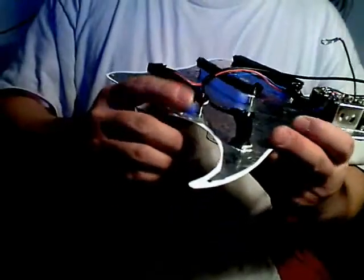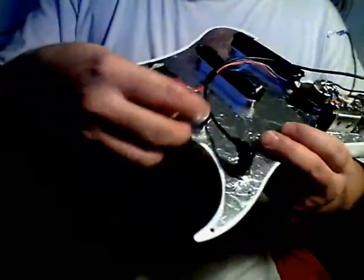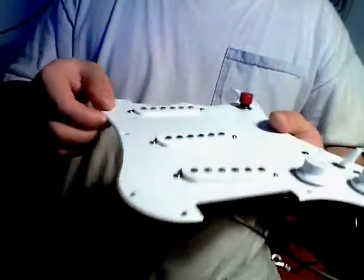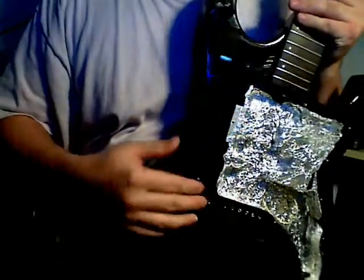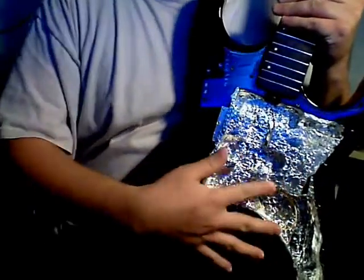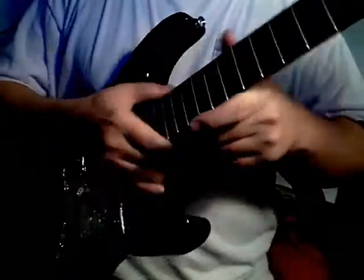I also clipped the screws — a lot of times these cheaper guitars come with sheet metal screws with points on them, so I clipped them off with bolt cutters. I also added some extra tape so they don't tear up the foil shielding on the body cavity too much. I added shielding to the body cavity, though with the bridge off it didn't seem to do that much — maybe it's not thick enough.